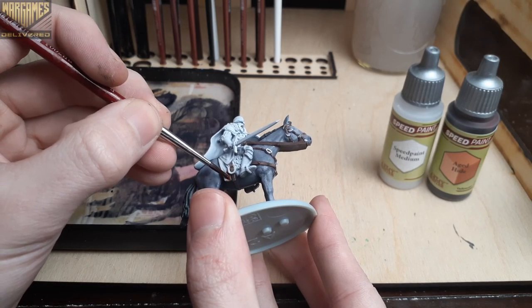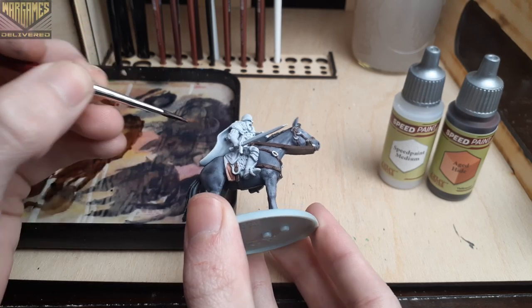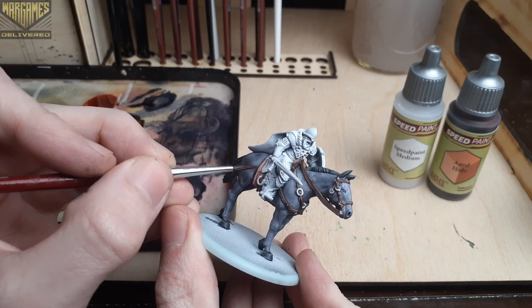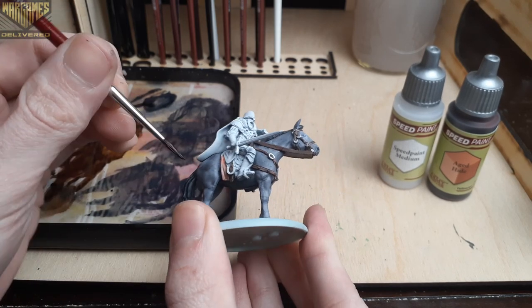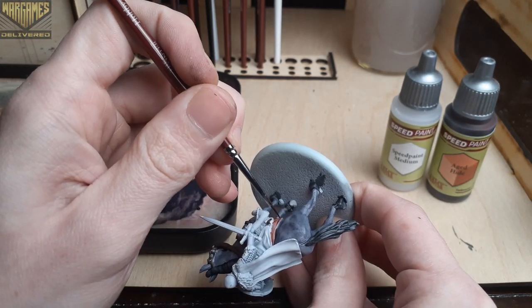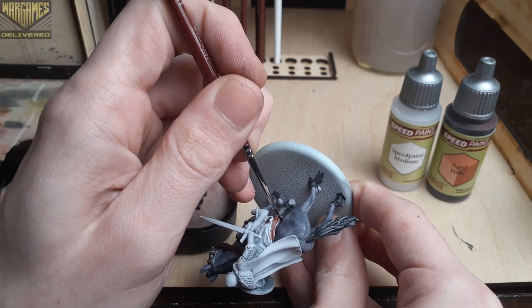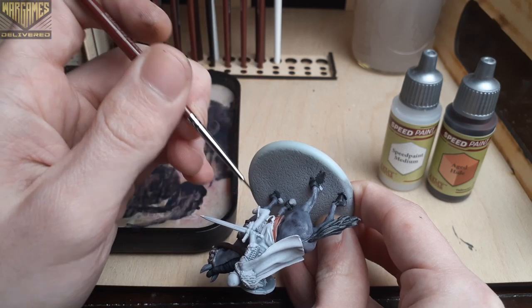We'll switch over to Aged Hide for the pad between the saddle — this is a nice deep orangish-pink color which should contrast with the Satchel Brown we used on the reins quite nicely. You'll see me use a base coating brush and a fine detail brush in this clip because it has some larger areas and some very small hard-to-reach spots, so always be sure to have some options to make your life easier when you're painting.